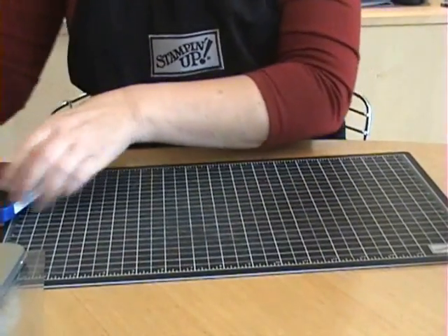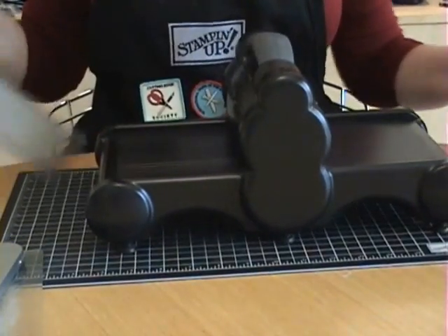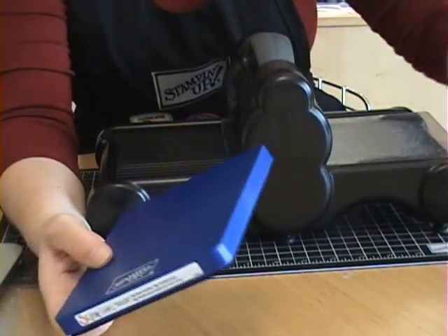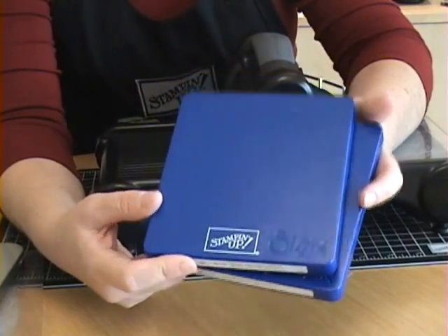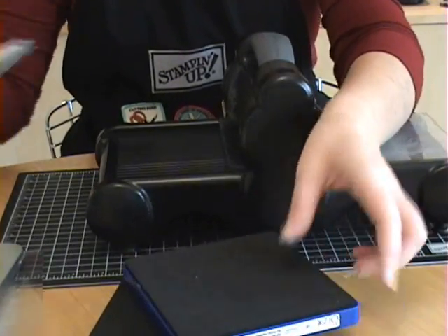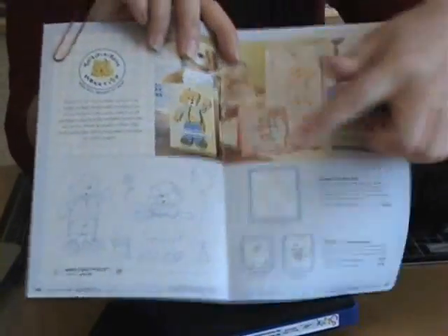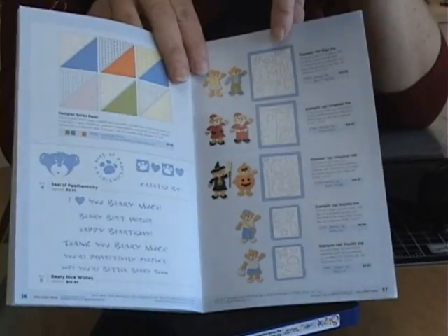Now you've got your bear cut out and you need to cut some little clothing out for it. You're going to get your die with the clothing pieces. Let me take a minute to talk about these dies. This is an exclusive set only available through Stamping Up and it's a Build-A-Bear Workshop line. You've got your bear and there's all kinds of clothing items that you can cut out with these dies. It's in the holiday mini catalog. Here's the bear die, and on the following pages are all types of dies to cut all kinds of little cute clothes and holiday costumes for your bears.